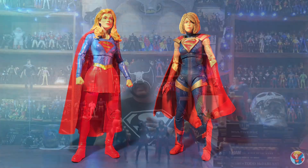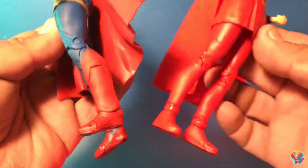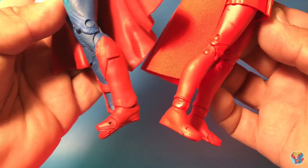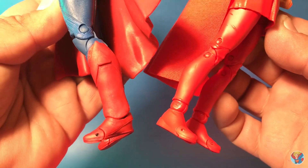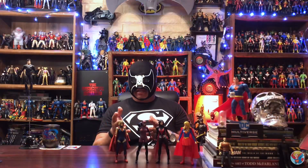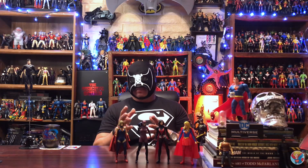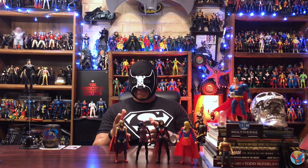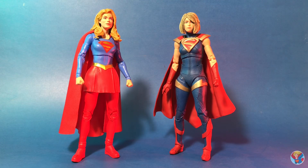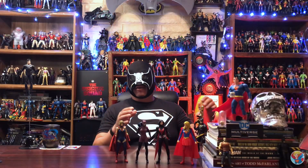Bringing in the Injustice Supergirl - when you put these two together, these were the size of boots I would like Supergirl to have: just a little bit more narrow, just looks better with a female figure. This Injustice Supergirl actually has a lot going for her except the haircut, but it is accurate to the Injustice game so you can't fault them for that. It's pretty cool to have an alternate Supergirl for your collection.